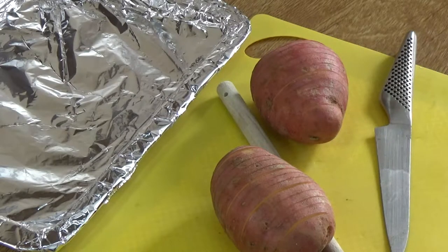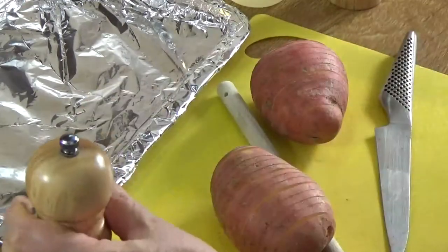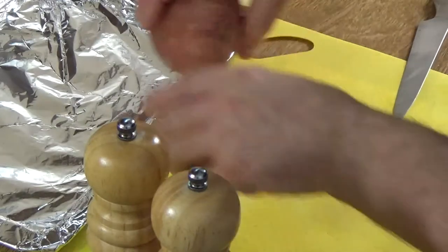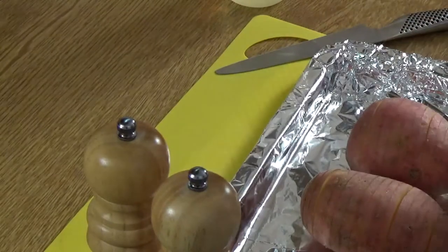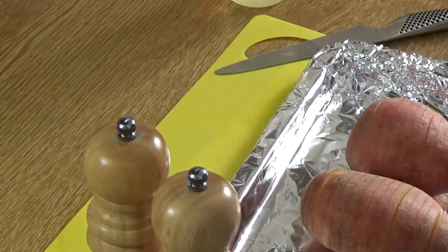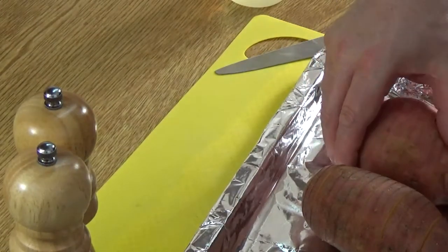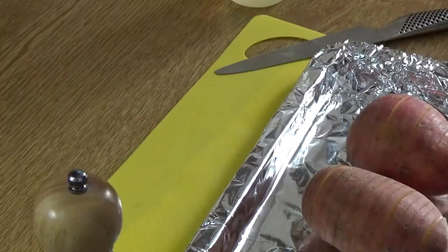Pepper and oil. Let's get these open and get them onto the tray, because that makes it all tidier. Meanwhile, you need to have the oven cranked up to about 200 degrees Celsius, which is around 400 degrees Fahrenheit.